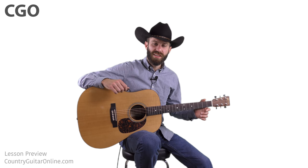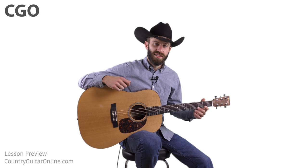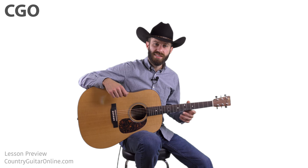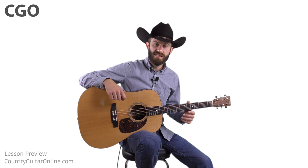In this guitar lesson, I'm going to teach y'all how to play the old traditional bluegrass song called Nine Pound Hammer. There's a ton of stuff going on in this lesson. First, I'm going to teach y'all the chord progression. Then I'm going to show y'all a good strumming pattern that you can use when you're singing the whole song.